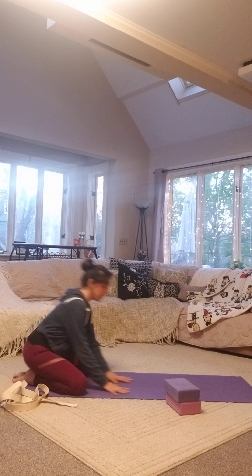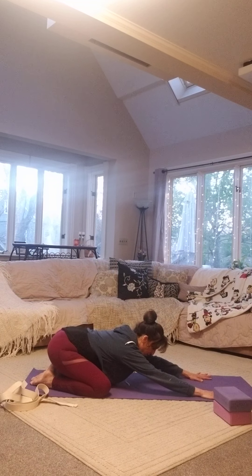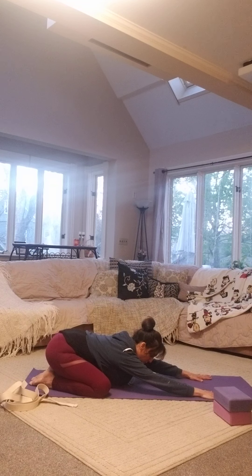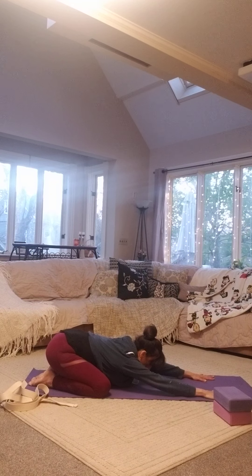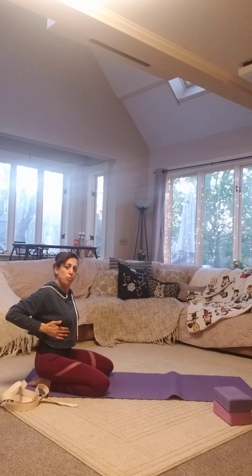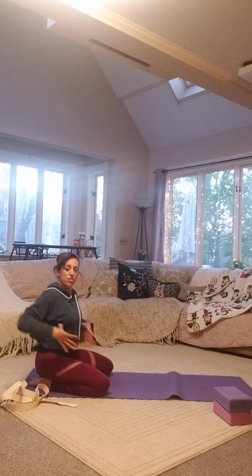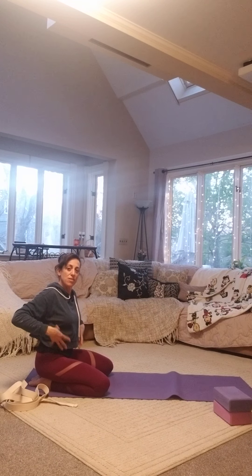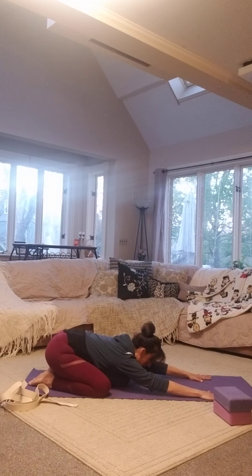We're going to come into child's pose — beginning our practice here. Send those hips back, reach the arms forward for a really good elongation. You want the thighs back, chest forward. Unstick the chest and start to reach the sides and front of the chest forward, shoulder blades down the back. Let your head drop to the floor or the yoga block and find your breathing.